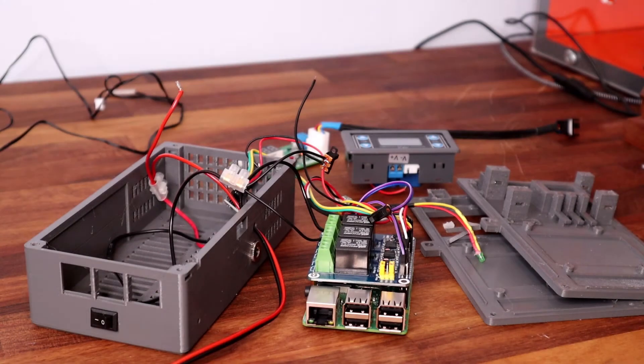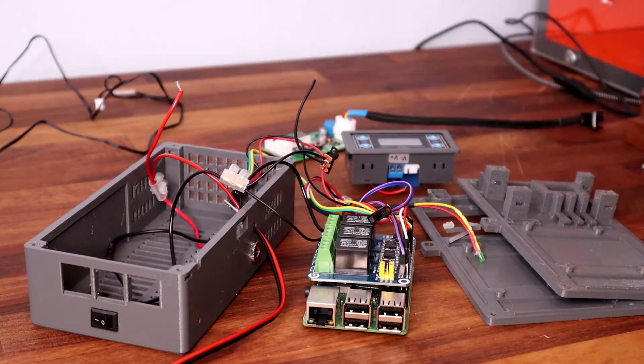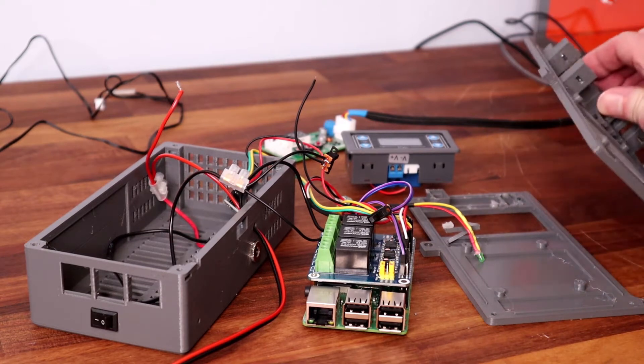Hi guys, welcome to a really quick follow-up video to my previous one regarding the PWM controller. I just thought I'd show anyone interested in the controller box that I've got with the Pi.